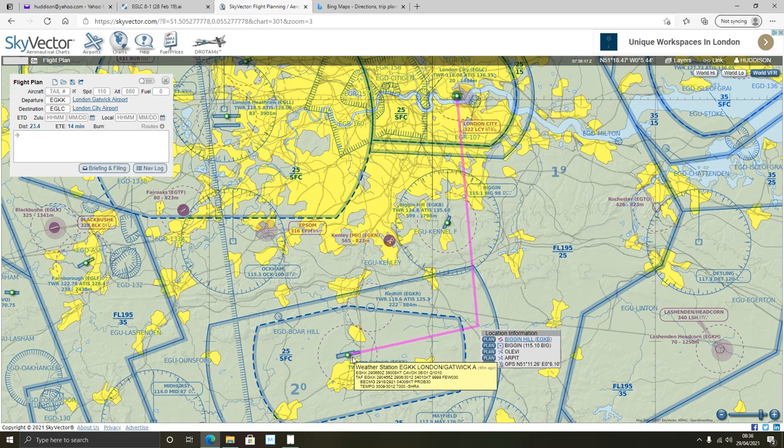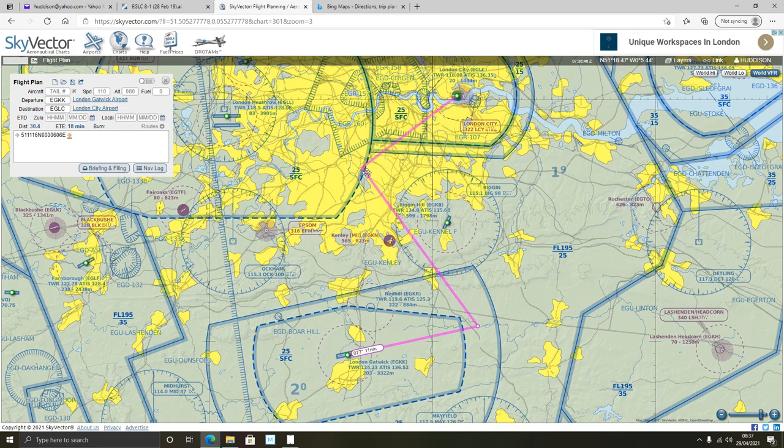This is quite an interesting thing. It's a straightforward Gatwick to London City, but if I wanted to alter it, I can grab this purple line and move it around. Say I wanted to fly a different route first - I can drag the line to a new point. Once I've released the mouse, I can click 'Plan' and it will add it to the flight plan. You can even see the vectors: heading 077 off the runway for example. I can move this purple line wherever I want and add points to my plan.